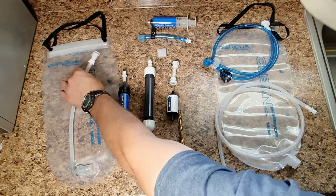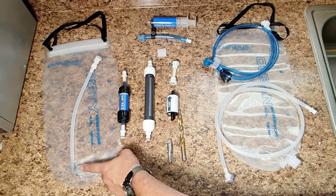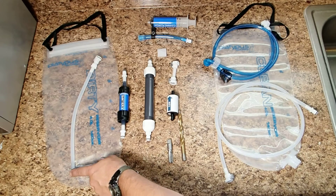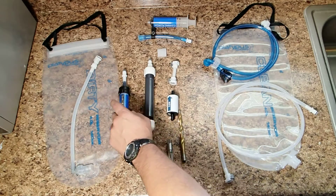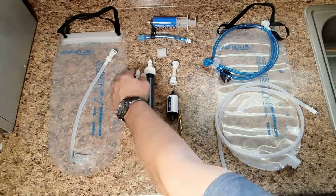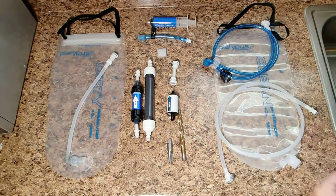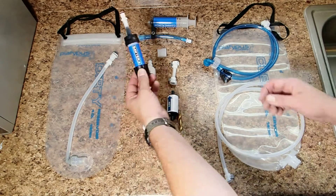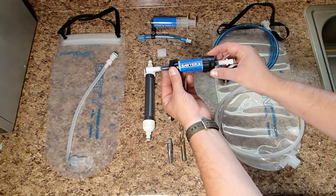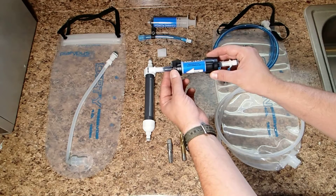And then I added a female-valved connector there. The reason why that's important is because this is a female-valved connector — but once this is plugged in, the water is coming. So this allows you to have a length of hose that you can pick up and manipulate to be able to connect your next section of the filter.